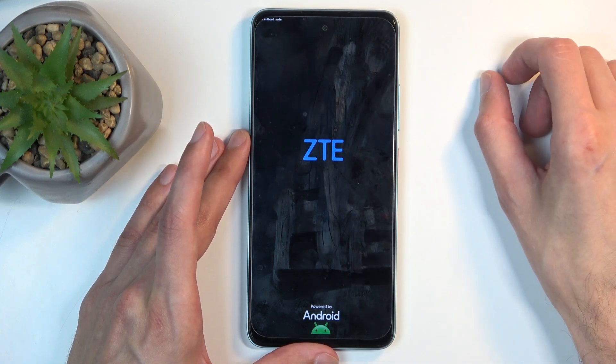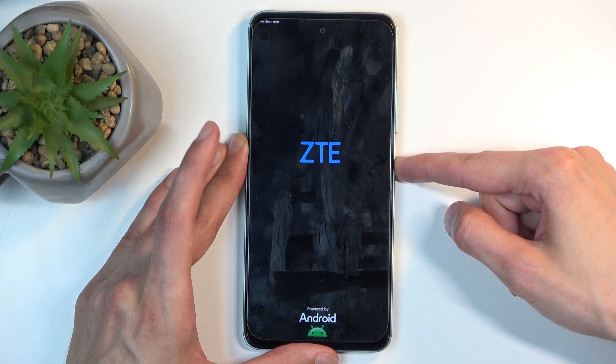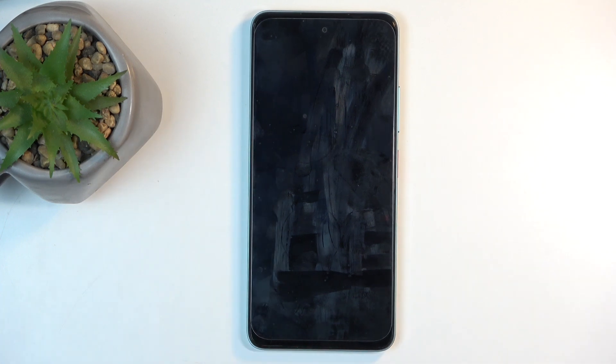Here you don't have any kind of menu, so you just hold the power button to leave it. Hold it as long as it takes for the display to turn off. It will automatically boot up on its own so you don't need to do anything extra.